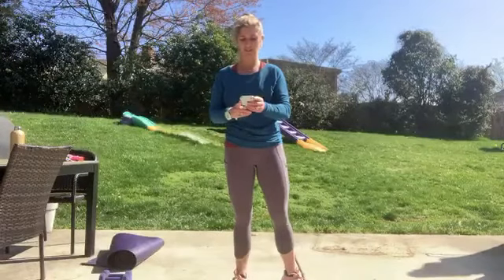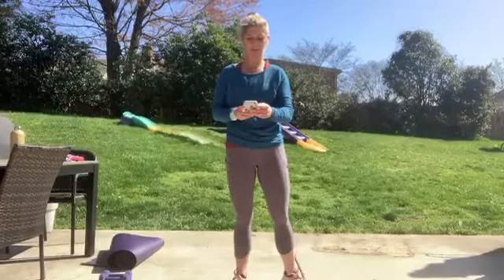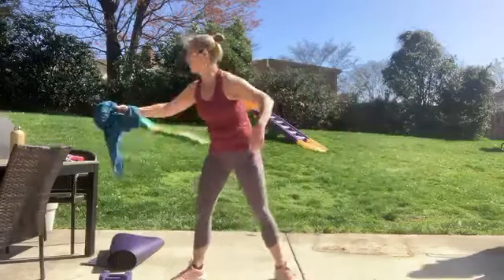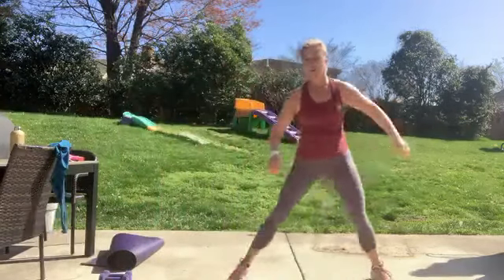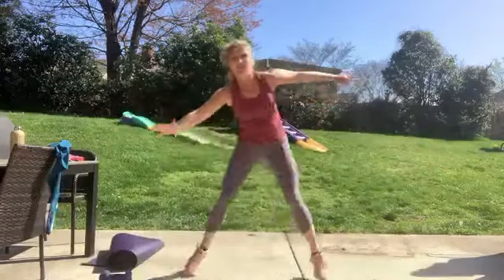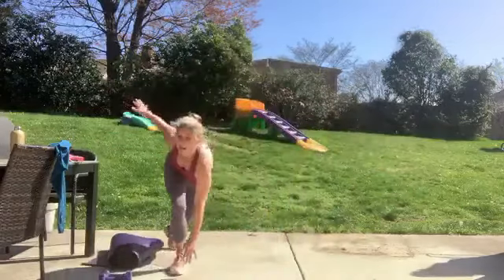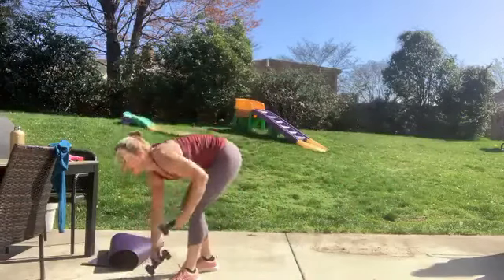Okay, so first thing we're going to do is turn on some music. Let's start our first Tabata. We're going to do skaters — step back like this and then hop. Just a simple sideways hop, one leg goes behind the other. Feel a little plie there. That's 20 seconds — grab your hand weights.